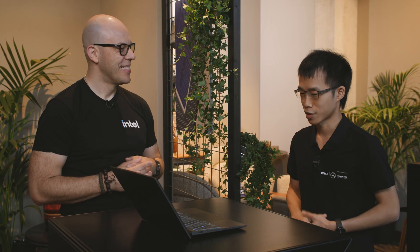You still get the fingerprint reader if you want it. And I see there's an interesting key over here. That's the Copilot key. Because this is running the Core Ultra Series 2 platform, this one will be Copilot Plus PC certified once Microsoft rolls it out. That's awesome.